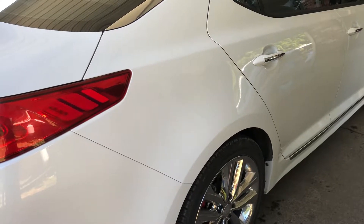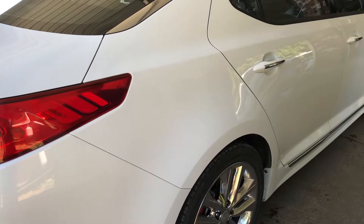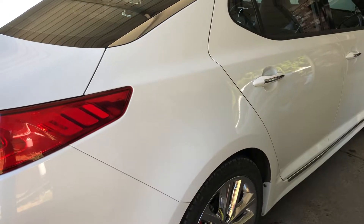How's it going guys? This is Andy with Andy's Auto Care Plus. I just wanted to show you guys how I do my waterless washing.